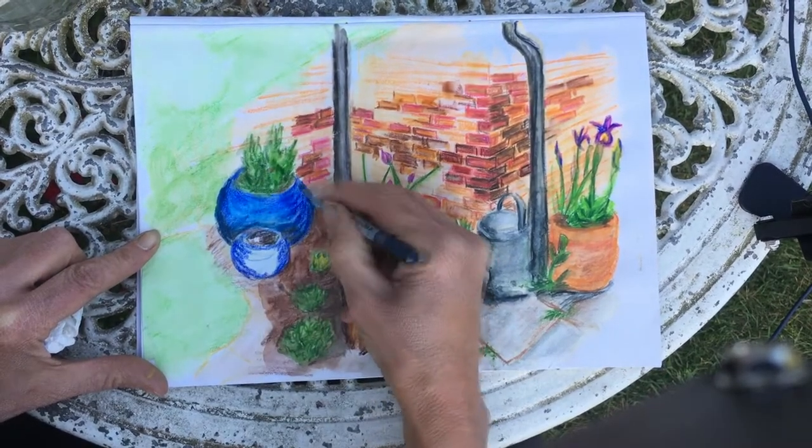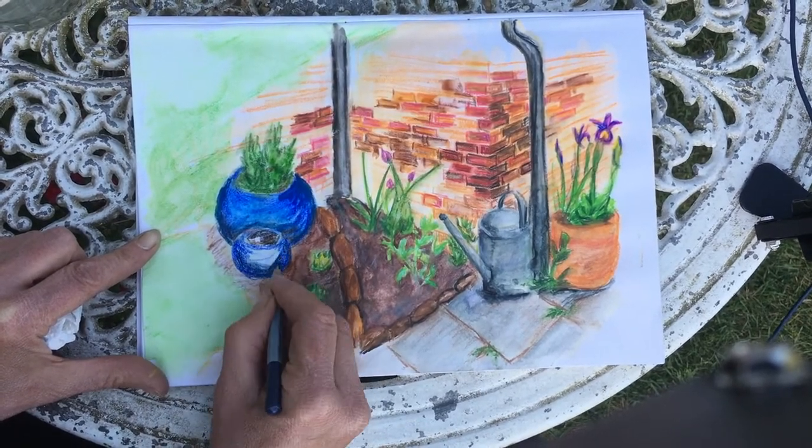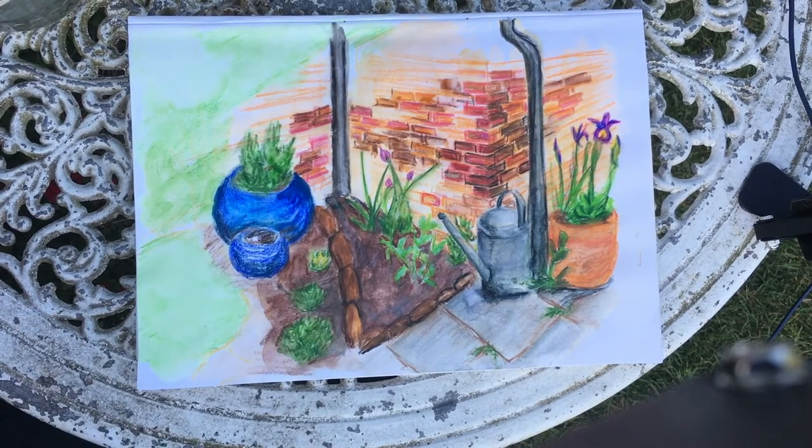Here, when I added the blue crayon to the pot it wasn't quite dry, and so the crayon has gone on much harder — and this is what I was trying to advise you against doing.